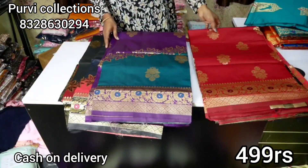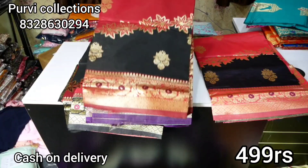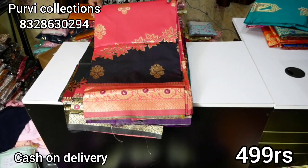The border is the same but we have to note the color combination. The border is black. This is the peach and navy blue color. This is the design.